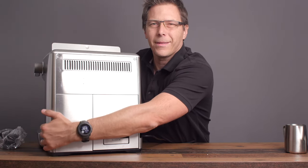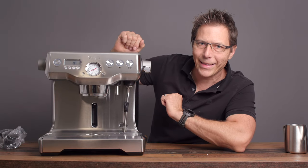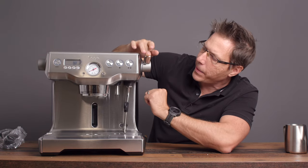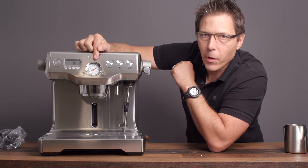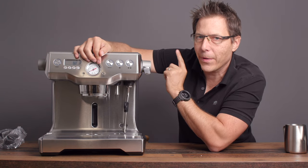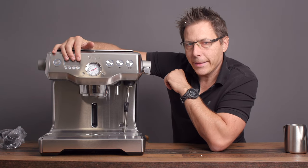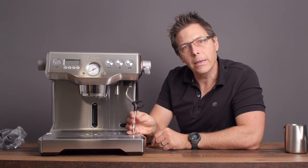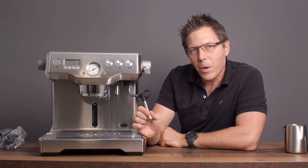Let's look at what we've got on this machine. There's a steam knob — we'll leave that closed for now. There's a nice manometer, and what I really like is that it has bar numbers so you know when you're at 8 or 9 bar. There's a display showing the extraction temperature. There's a very nice looking steam wand on a pivoting ball joint with a three-hole steam tip. Before we plug in, let's fill it up with water and then turn it on and prime it.